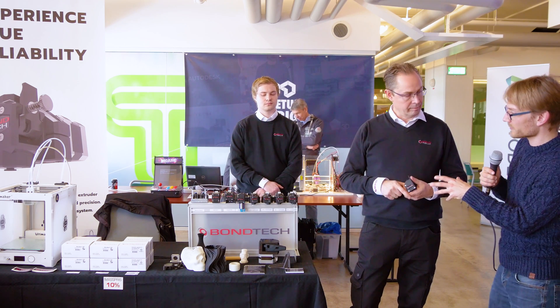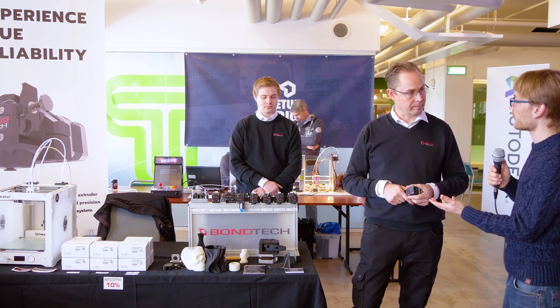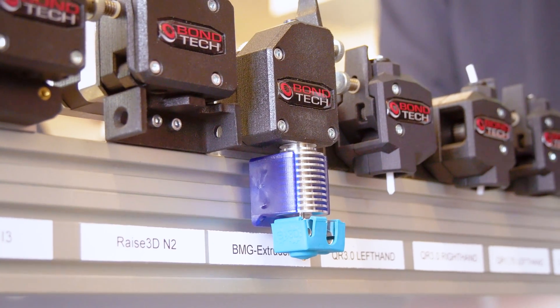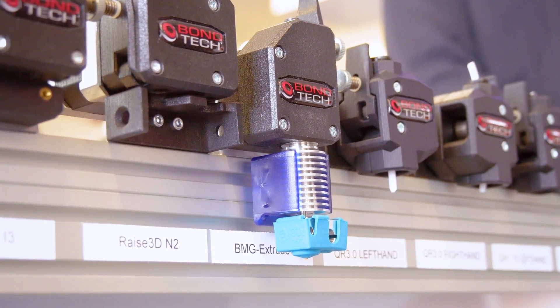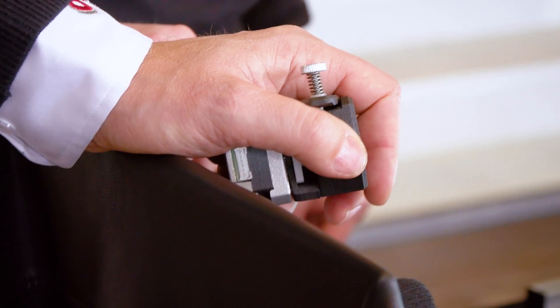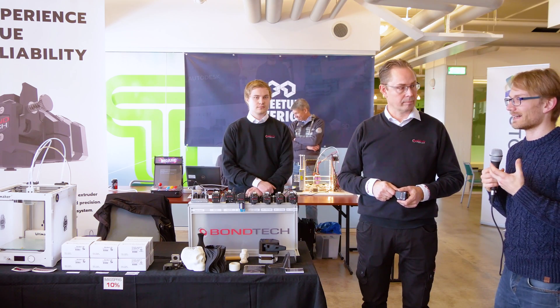These are all more or less universal extruders, so you have an insert on the bottom where you can directly clamp the hotend, but you can also use it as a Bowden setup. It's a fairly universal design — the idea is to have a unit that fits many different applications.